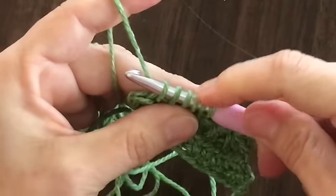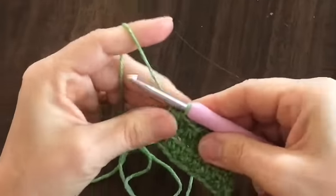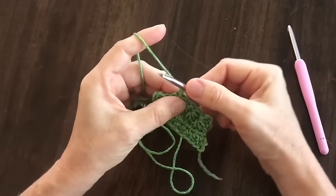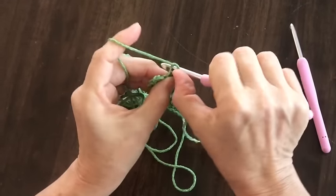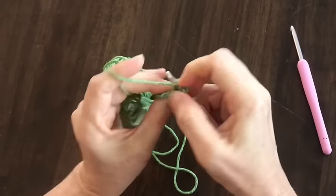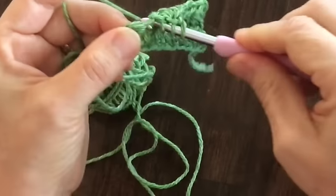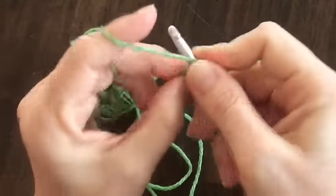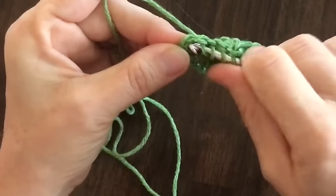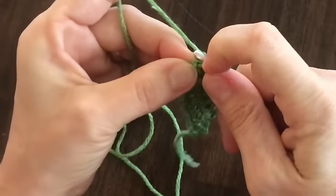Now again we've got six loops — yarn over and pull through all six loops. This is the last stitch on your row. There's the chain one from my previous, there's the last first stitch, second, third, fourth. You're going to end your last star for the row actually in the chain one from the beginning of the last row.